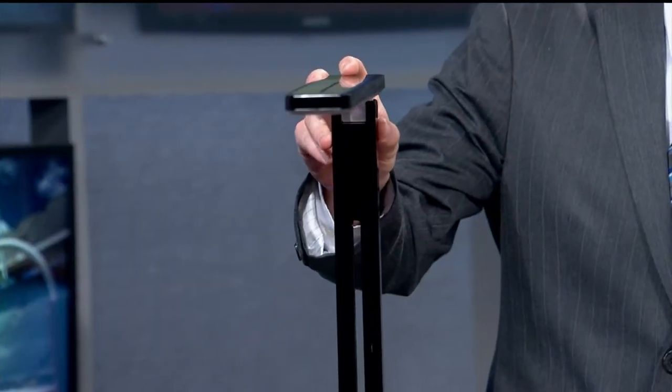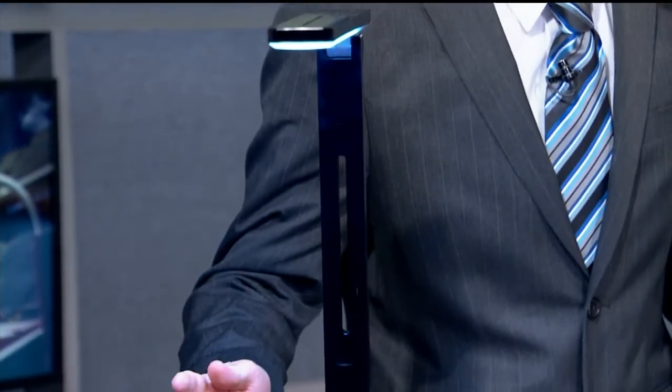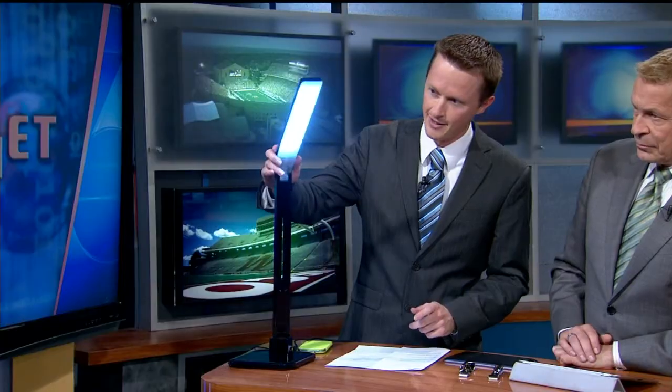Not much has really changed with a traditional desk lamp over the years — you take a bulb, screw it in, and flip the switch. Well this one is a little bit different. This is called the Satechi LED desk lamp, and it's got a touchpad so you can actually turn it on with a touchscreen. It has LEDs and four different modes.